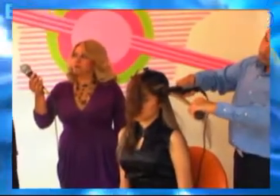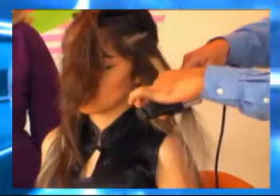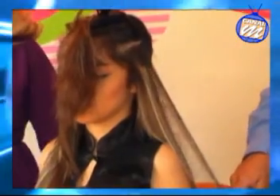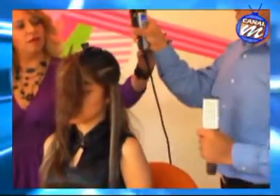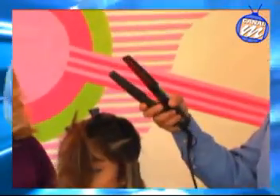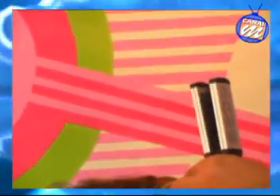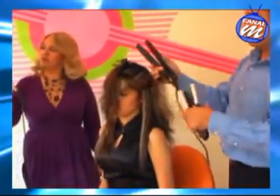Esto tiene que ser aproximadamente el largo que tiene la plancha. La plancha tiene un patín de 2.5 centímetros por nueve. El patín es la parte donde se ve rojo, es la parte donde se calienta, donde llega una temperatura aproximadamente. Ese es el patín, la parte interna: nueve centímetros por 2.5. Esa parte es una superficie que perfectamente nos permite llegar a una temperatura desde 150 a 220 grados centígrados, dependiendo del modelo de la plancha.